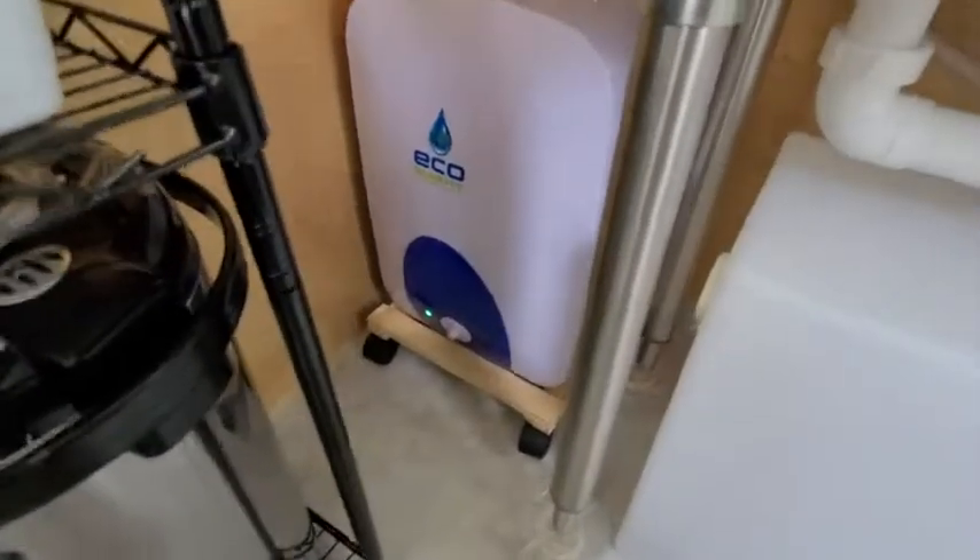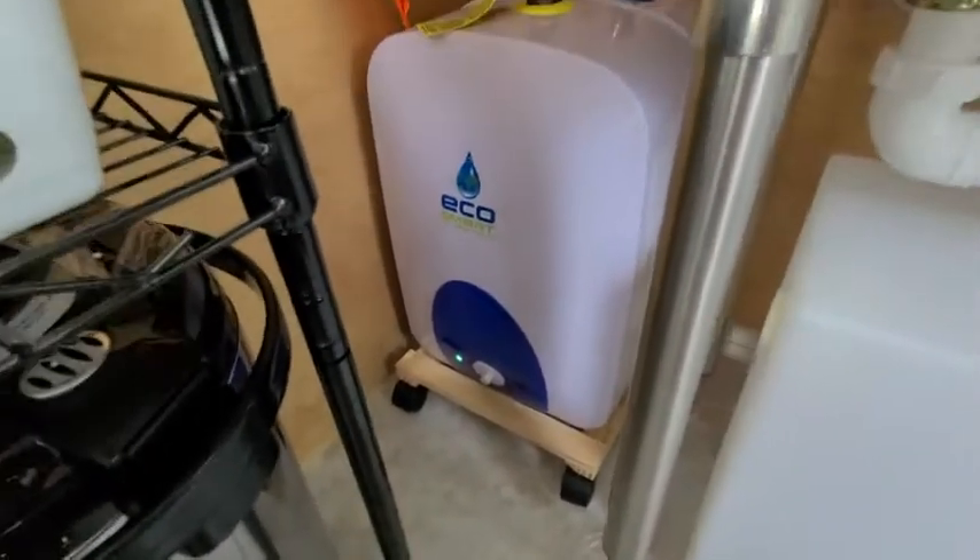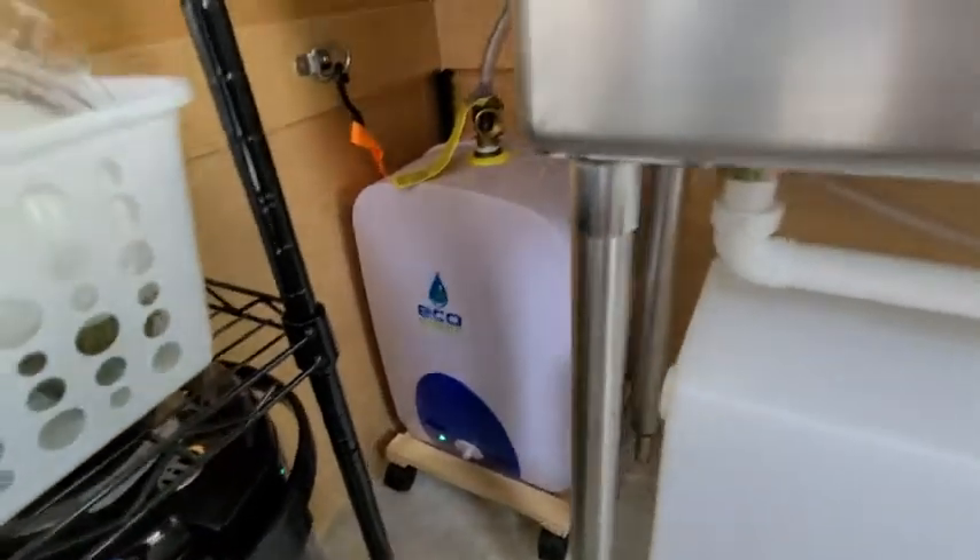Here is my review on the Echo Smart — I think this is the four-gallon water tank version. I have it in my food truck right now.